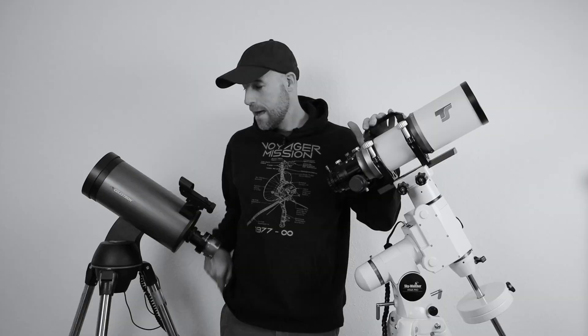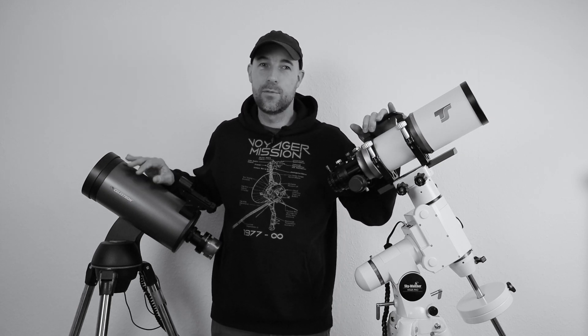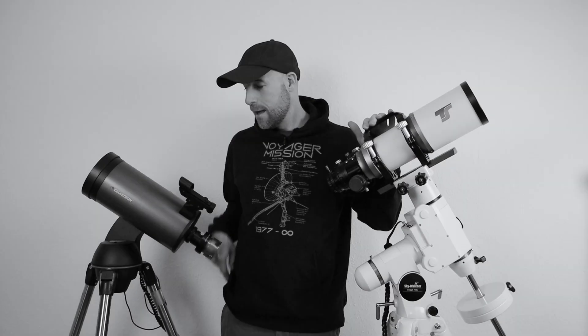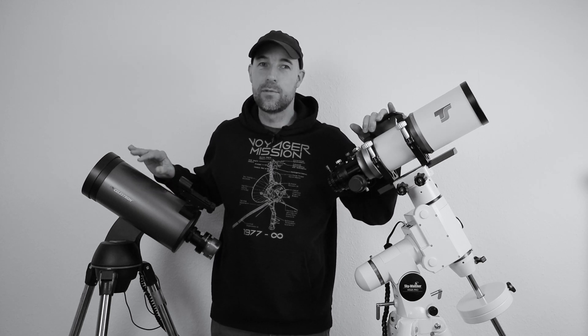Tonight I want to do something special. I want to do a dual setup using my Apo — a 90mm Apo and my 127mm Maksutov telescope with 1500mm focal length. Some months ago when I bought my new Apo telescope I said I will use both telescopes in the future, and I'm very happy with this telescope. I will also do videos using my Maksutov in the future, so I will use both of them.